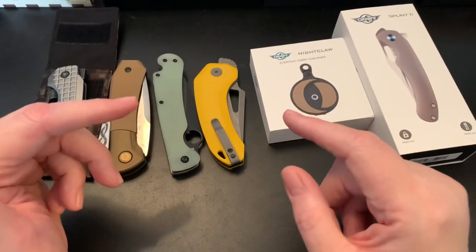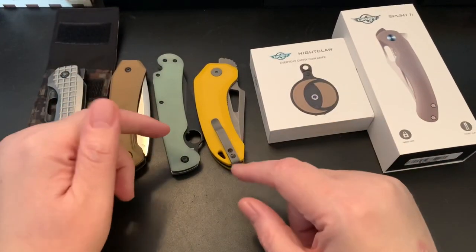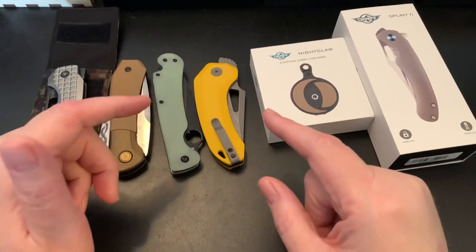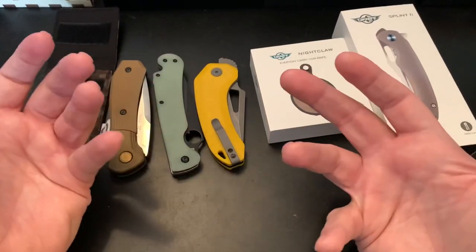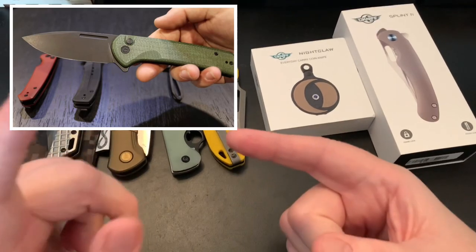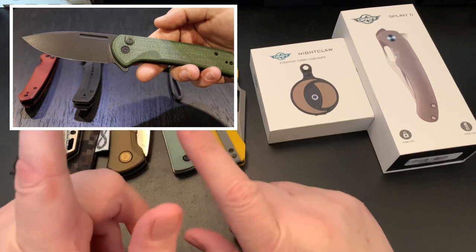I saw a video from GP Knives at SHOT Show — I didn't catch all the SHOT Show videos, but I saw their video. There's a third button lock knife from Civivi I'm so looking forward to. I'll show you a picture here and probably keep the picture up — this knife is what really impressed me.